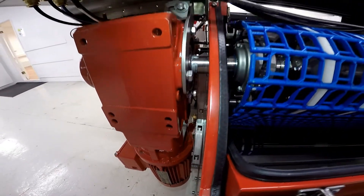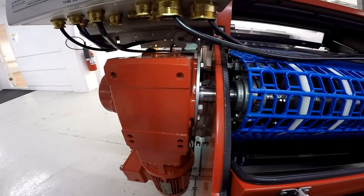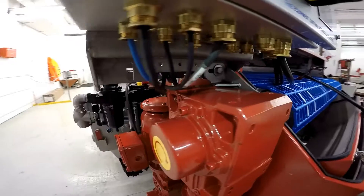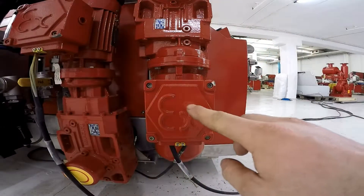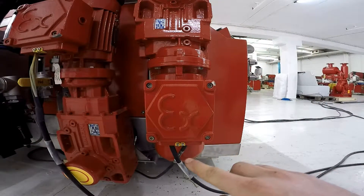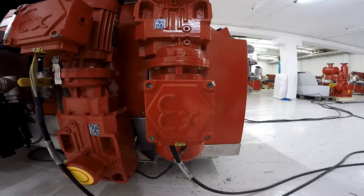How to remove and install the new gearbox and motor onto the main shaft. Before we get started, disconnect the wires, take the four bolts out, and remove the wires.